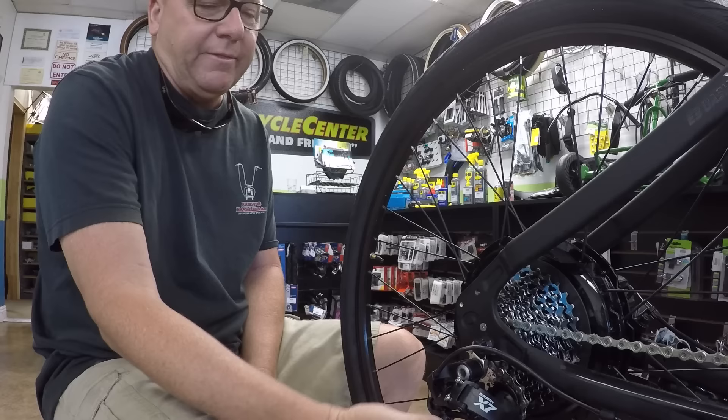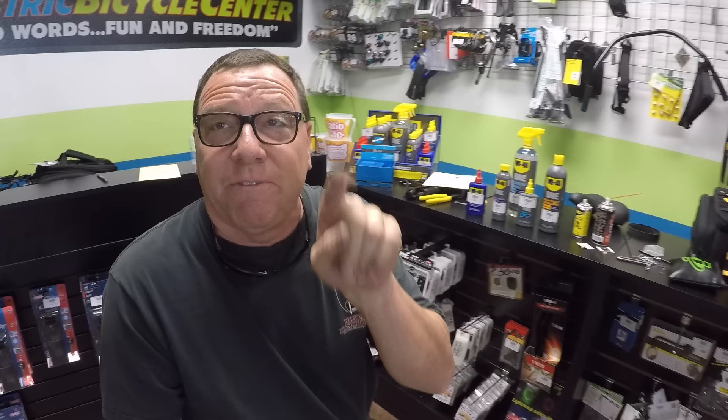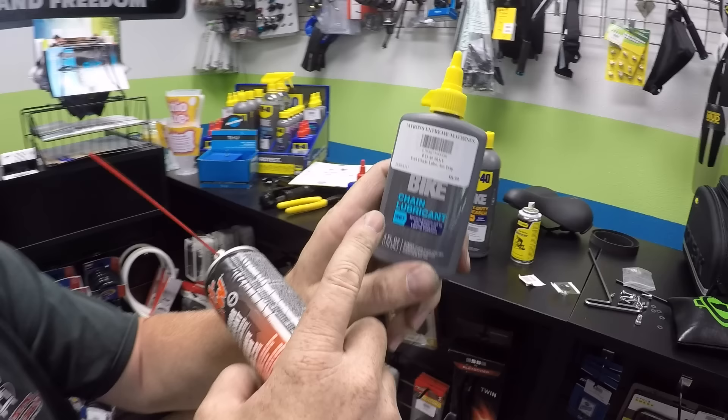A lot of people think they've got WD-40, but if you use WD-40 in a spray aerosol, that is not a lubricant — it'll actually dry your chain out. That's a penetrant. You have to use something lubricant-based. I sometimes use Tri-Flow, and WD-40 does make a product specifically for lubing the chain. Look for it saying 'chain lubricant,' not 'penetrant.' You can use a penetrating oil to clean the chain and then follow that up with a lubricant.